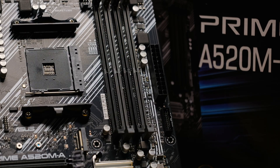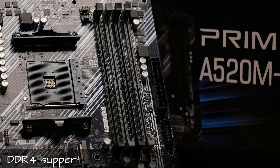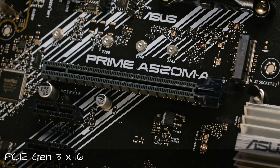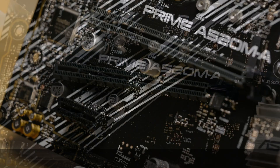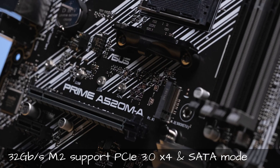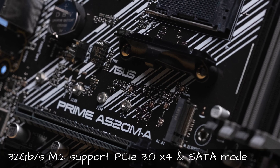Looking at the motherboard itself, on the right-hand side we have 4 DIMM slots supporting dual-channel DDR4 memory with speeds up to 4800MHz and a total capacity of a maximum of 128GB. Below, we have a PCIe Gen 3x16 slot and 2 PCIe Gen 3x1 slots. Just above, we have one NVMe drive port which supports both PCIe Gen 3 and SATA modes. It is a full-size port, so you can fit a large drive without any problem.